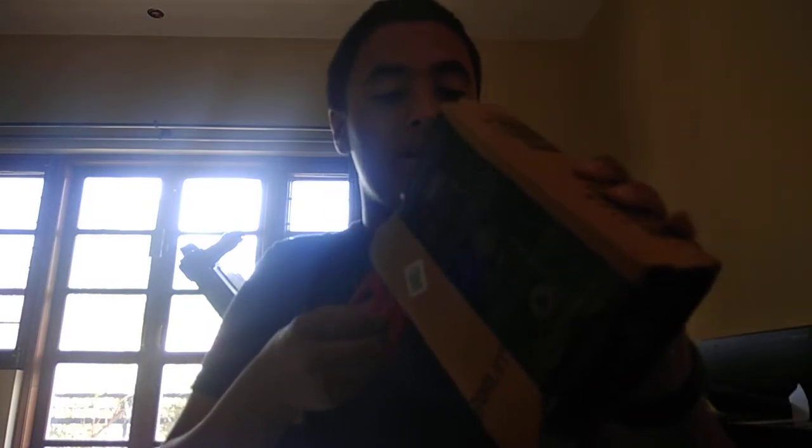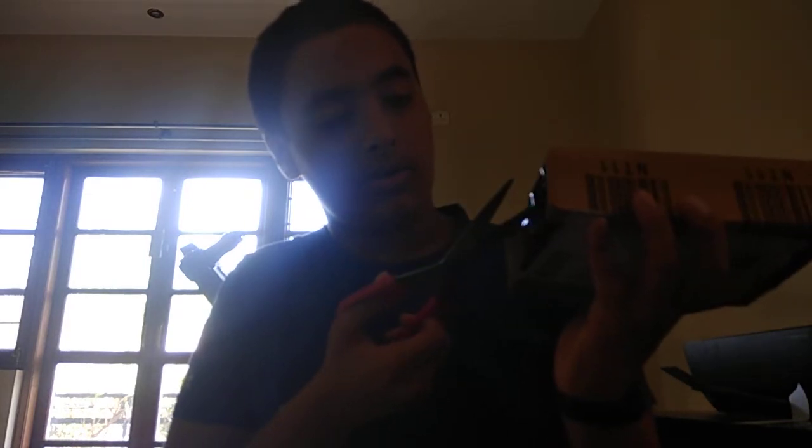Hey everyone, it's Arnie from Fanbase Unite Blogs, Reviews and more, and this is my Mi Fit 3. I'll be doing the unboxing right now. I got it straight from Amazon — it released 2 days ago, so these are pretty initial reactions. I've not opened this before, so you'll be seeing what I'm seeing. Even I don't know what's going to be inside the box, so we'll check this out.